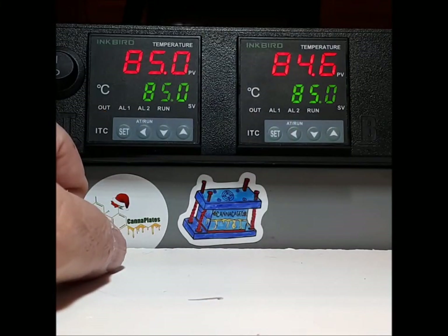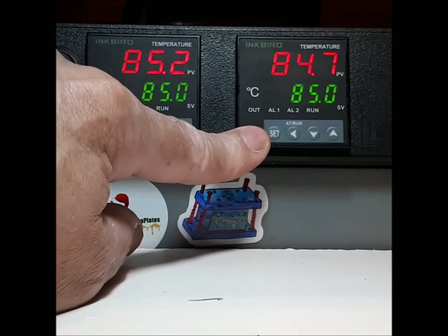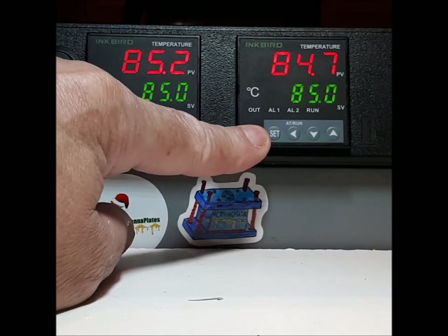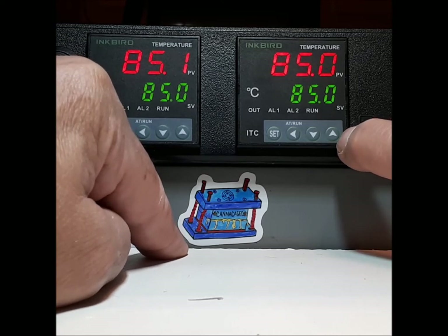What people are doing is they're thinking that the set button is the start of the temperature change programming, but it is not. Again, it is the up button that starts the temperature change.